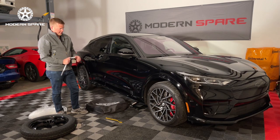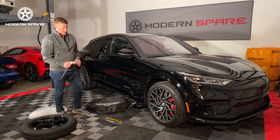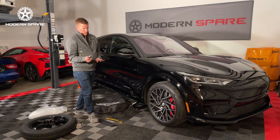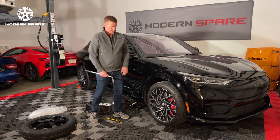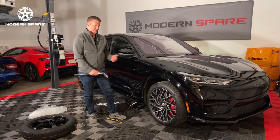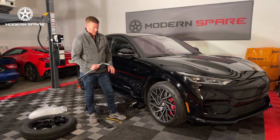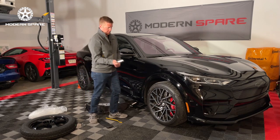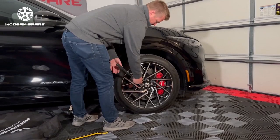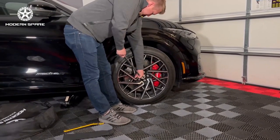Now that we've got the jack in place at the correct lifting point, before we start actually lifting the vehicle it's advisable to come and break your lug nuts loose. Once the vehicle is suspended in the air it becomes a lot more difficult, as the tire is going to want to move around. While it is fixed and has traction against the ground, now is the time to break these loose — just get them broke loose, you don't want to take them all the way off.